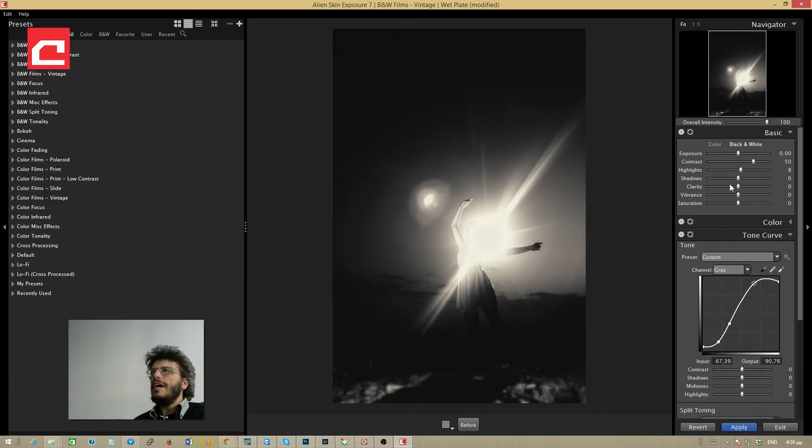Another thing I'd like to try is the Vibrance. Even in a black-and-white photo, adjusting Vibrance can make certain areas lighter or darker. Taking it to the right darkens some areas; the other way around it brightens them. Remember to play with Vibrance even when working with black-and-white photos — some elements might change in a way you find useful.